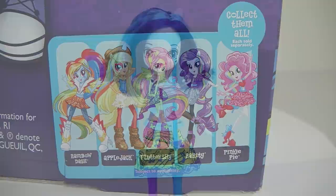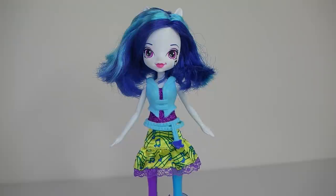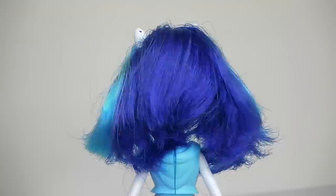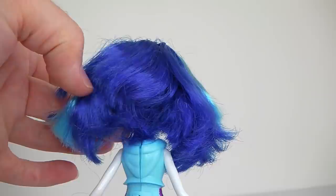Here is DJ Pon-3 out of the box, so we'll go ahead and take a closer look. Starting with her hair, it's done in dark and light blue and is in a bob style. Unfortunately it hasn't been cut very well — from the back it's sort of just hacked, all different sizes. It's a bit of a mess, so I might have to tidy that up.